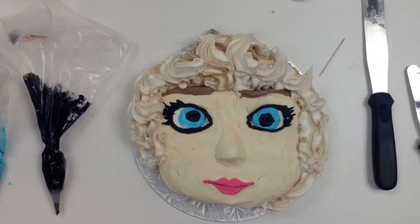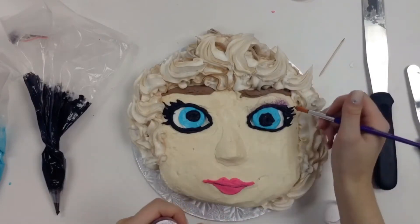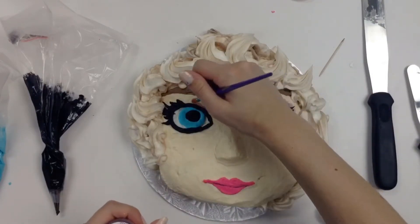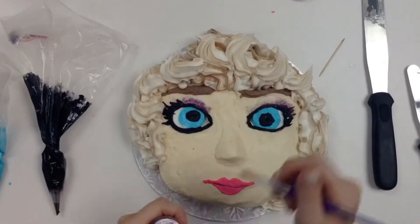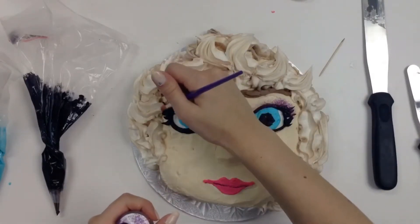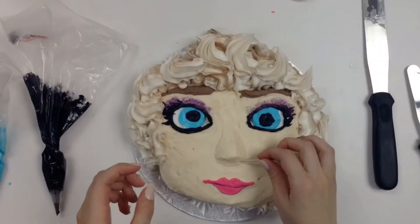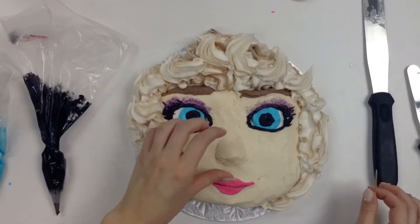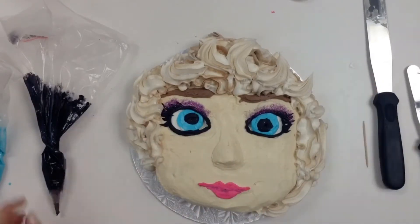And then I gave her some wisps. Right here this is edible glitter — yes, edible glitter, you can eat that. I went ahead and popped that on her eyelids just to make it look like she had makeup on. For her right eye — viewers' left eye — I made it a little darker towards the corner of the eye, but I think I fixed it later.